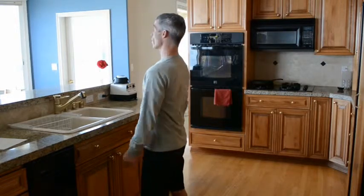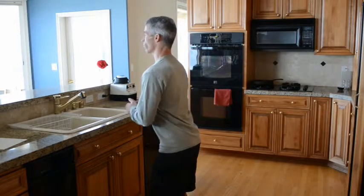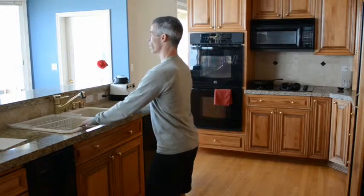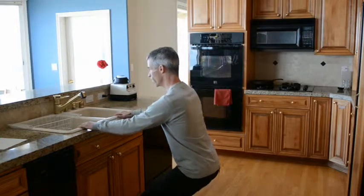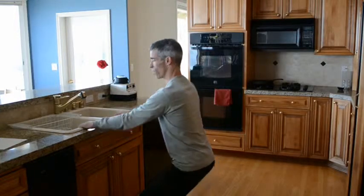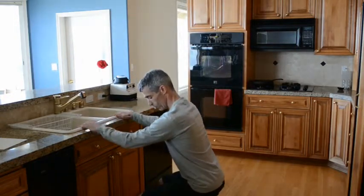The squat starts with good posture. My feet are slightly wider than shoulder width, I'm tall, my chin is tucked, my shoulders are back. The first thing I do is push my butt back so that my weight is on my heels and I can tap my toes. With my hands on the kitchen sink, fingers hooked a little bit, I push that butt back and sink down — notice my knees come a little bit forward but not too far — and then I push right back up.